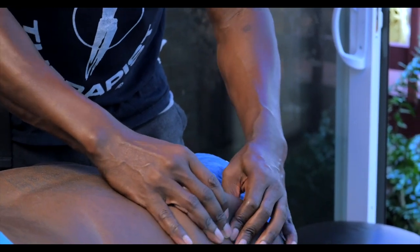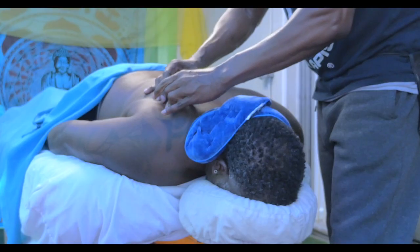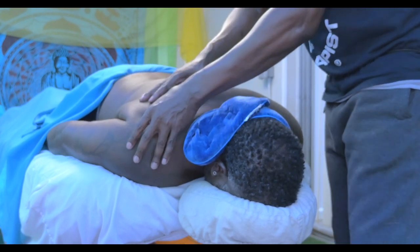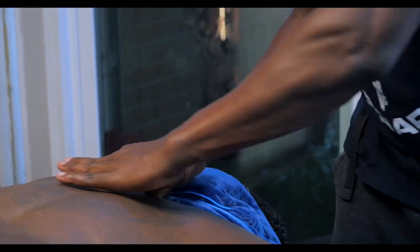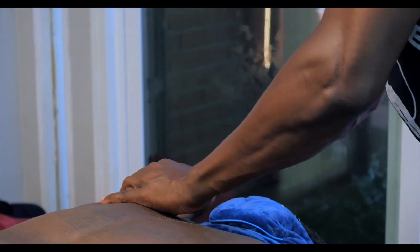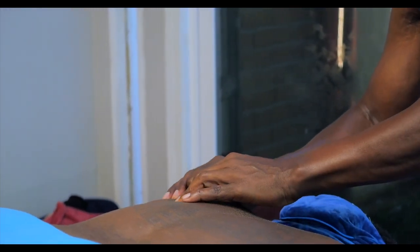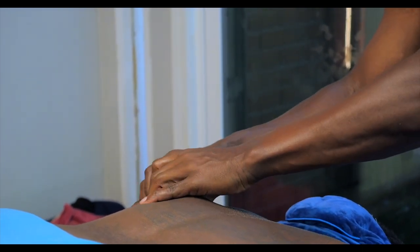You're probably going to be hearing those acorns just dropping on my roof. Just nice slow skin rolling, a nice little pull, then we go to the other side. You just take your time as a practitioner. I think the client is sleeping right now.